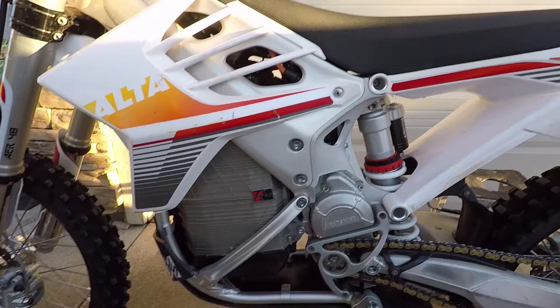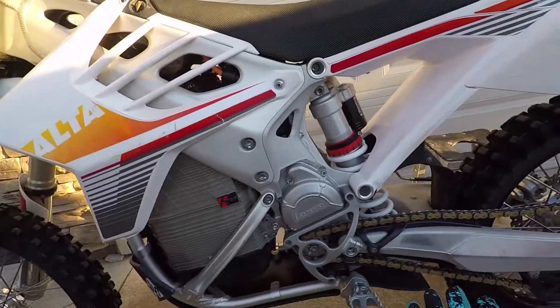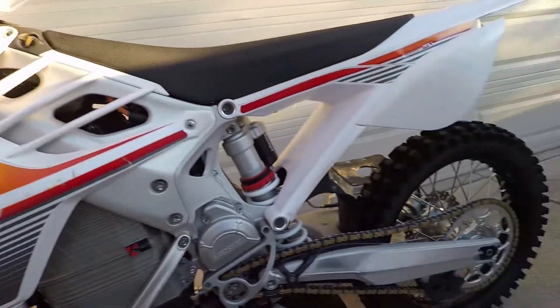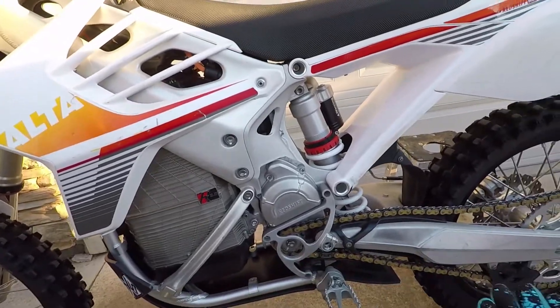So that's 4.6 pounds more than the advertised weight, because they advertise this bike at 259 pounds. That's four pounds more than advertised, but I probably added at least two or three, maybe four pounds to the bike with the skid plate and the hand guards, and I changed the tires as well. That's probably where the four pounds is coming from.